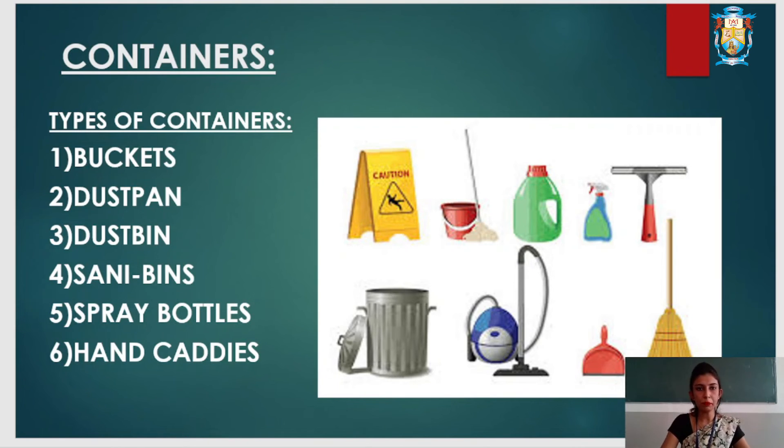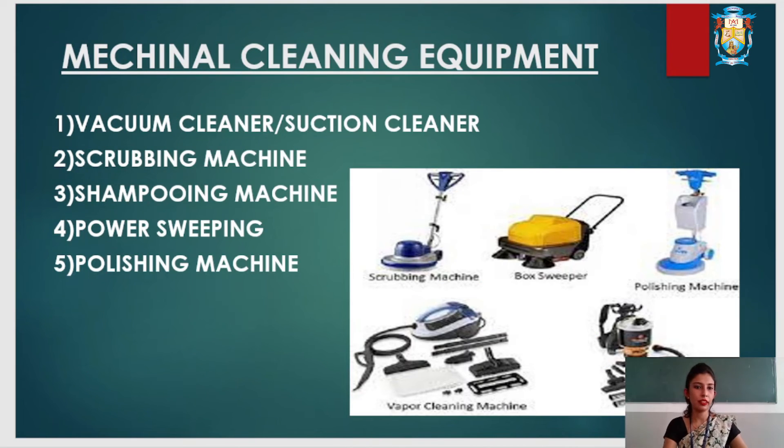Next we will see mechanical cleaning equipment. There are different types: vacuum cleaner or suction cleaner, scrubbing machine, shampooing machine, and power sweeping or polishing machine. A vacuum cleaner or suction cleaner is used to remove dust or crumbs from a surface by the suction method.